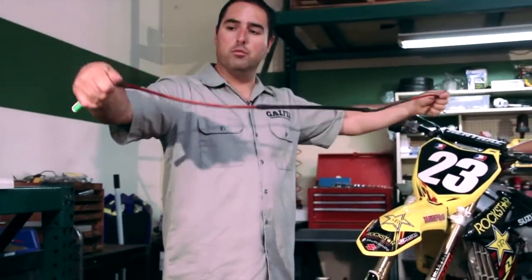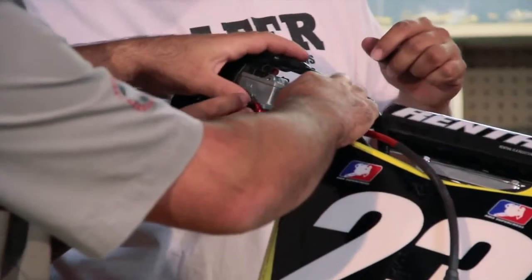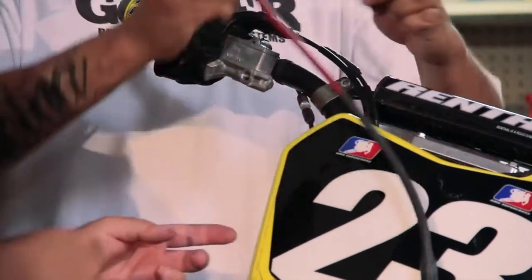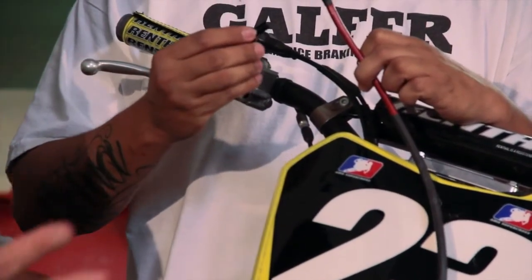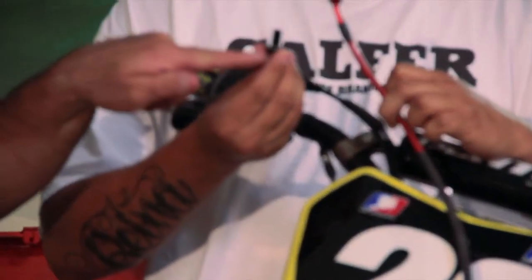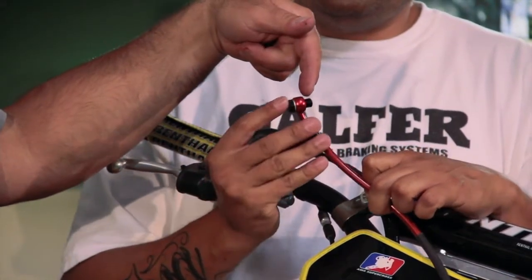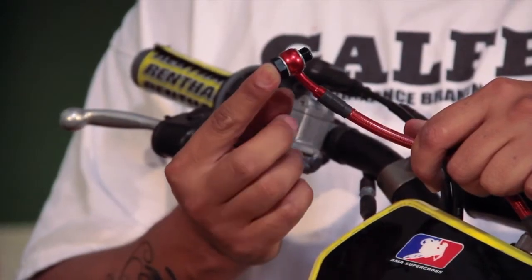We're going to go ahead and install the brake line now at the master cylinder. Your kit has two bolts and six washers, but you're only going to be using four of the washers. The way it works: you have a bolt, a washer, a fitting, another washer on the other side, and then that whole assembly gets plugged directly onto the master cylinder.